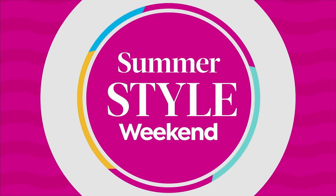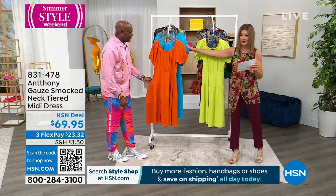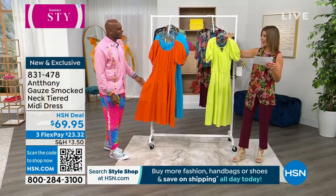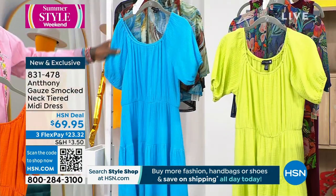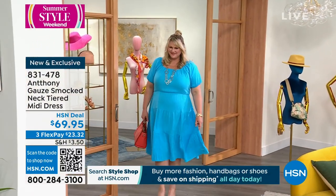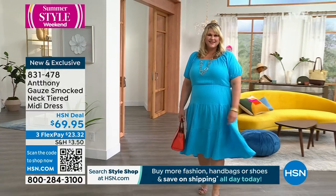Let's get to the dress. We gave you a little sneak peek before the show — we have three colors for you. I'm standing next to Lime, a lovely lime. I fell in love with the orange. We also have it in blue. It is brand new — you are the first to see it. I don't even know if it will last one airing, Anthony. It's all gauze.